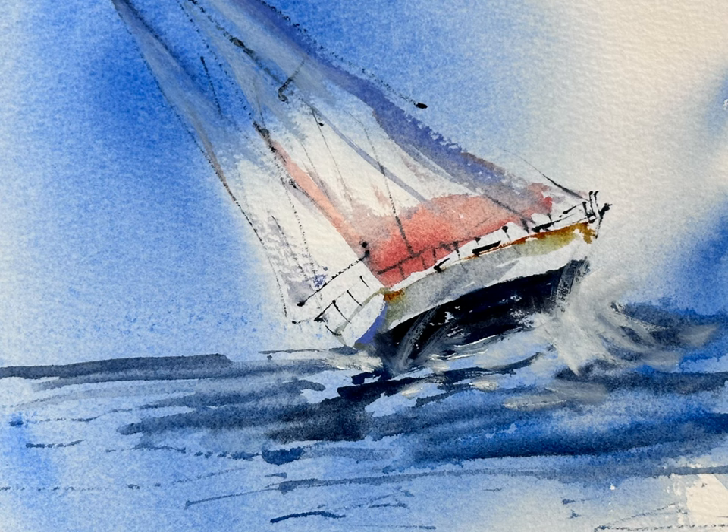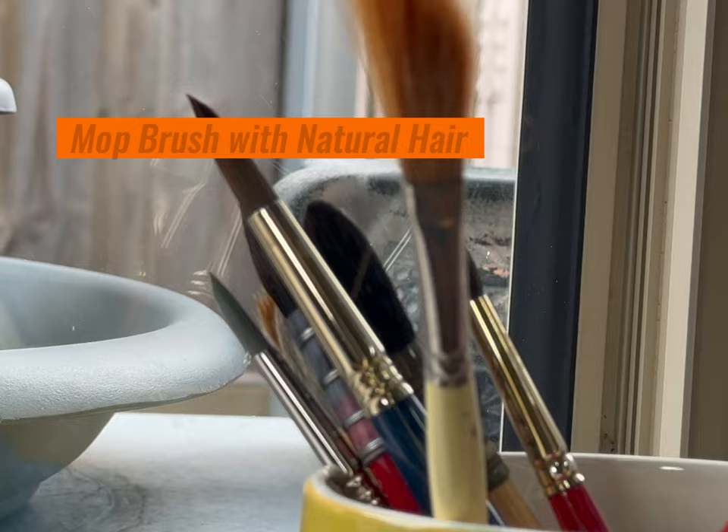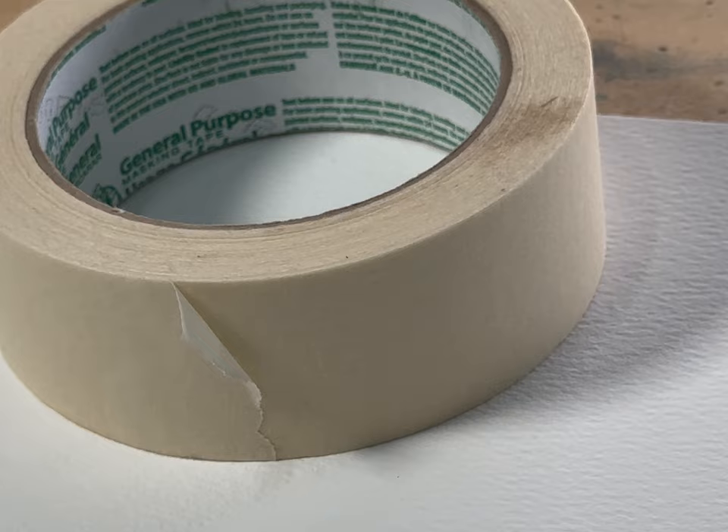First things first, we need the right paper — maybe a hot press or cold press. Here I'll be practicing with cold press paper. Then it comes to a brush. My go-to brush is the mop brush, which is natural squirrel hair. We may also need masking tape for paper stretching, though without tape we can stretch our paper too.